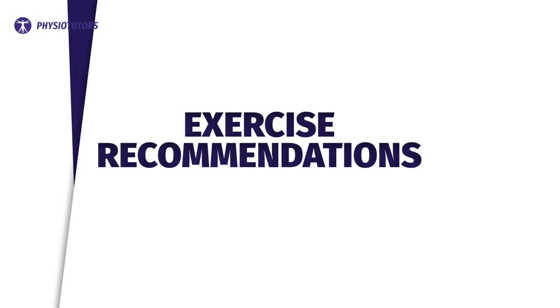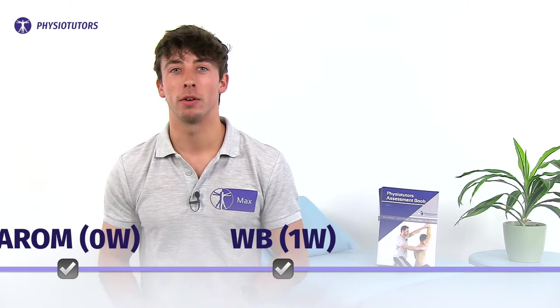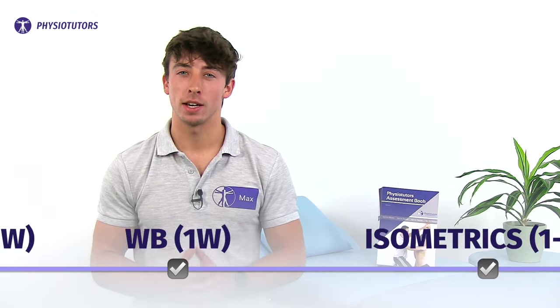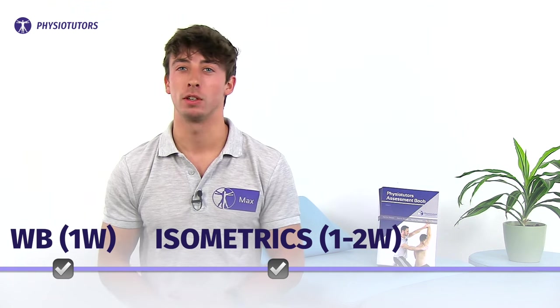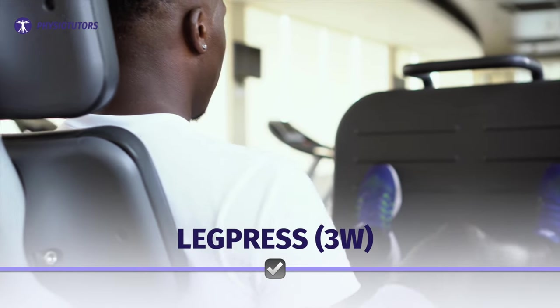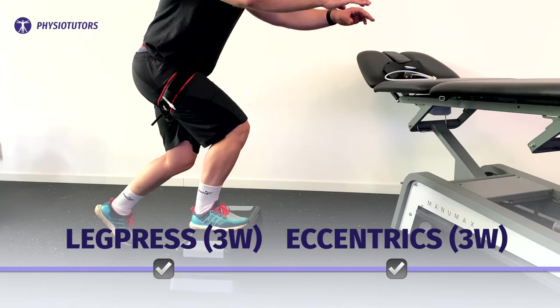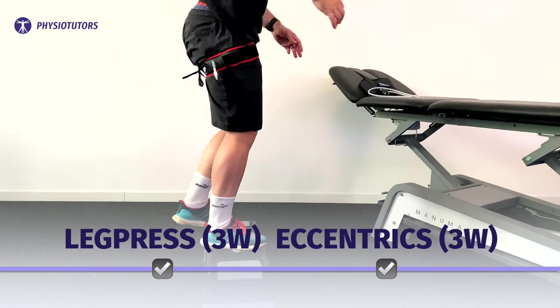Active knee motion should be started right after surgery. Immobilizing the leg does not help for pain control and only induces knee atrophy. Weight bearing should begin in the first week in a progressive and controlled manner unless the surgeon instructs otherwise. It's advised to use isometric quadriceps exercises in the first two weeks after surgery — this will not risk the graft integrity. Leg presses can be started after three weeks in a half squat motion. Eccentric quadriceps training with a stepper or eccentric cycle at 20 to 60 degrees of knee flexion can also be started after three weeks.